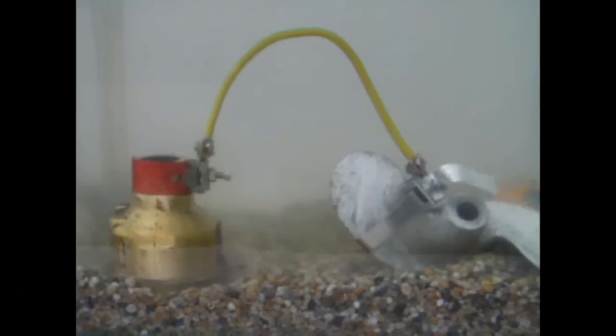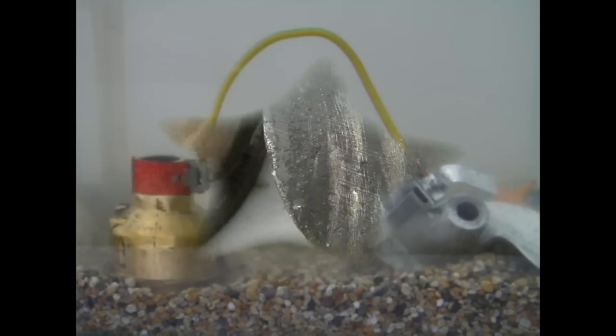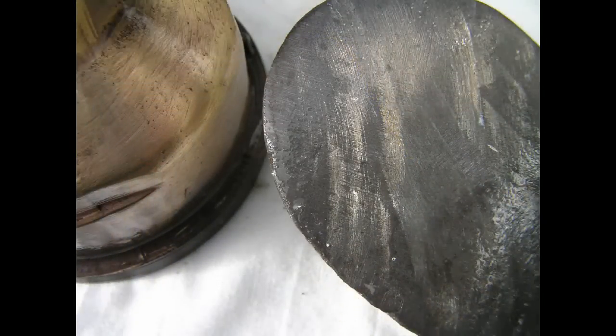We've now connected the two metals together. As the different voltages attempt to equalize, a current begins to flow through the water, generated by an electrochemical reaction between the metals. Over time the most anodic metal begins to deteriorate. In this case it's the propeller.